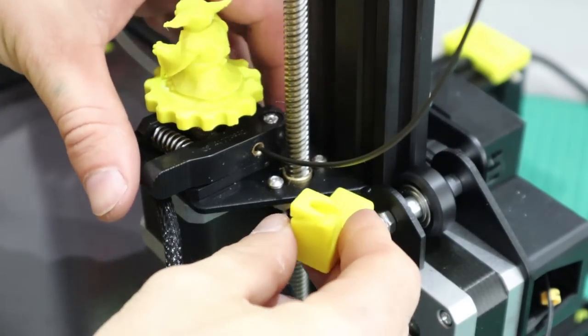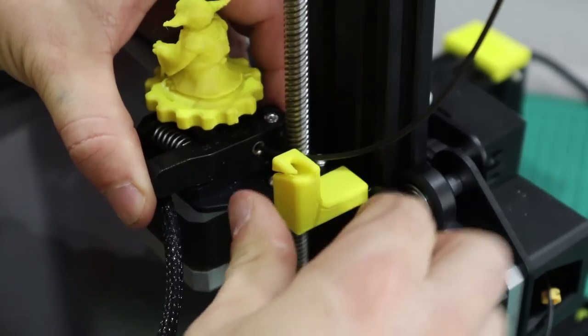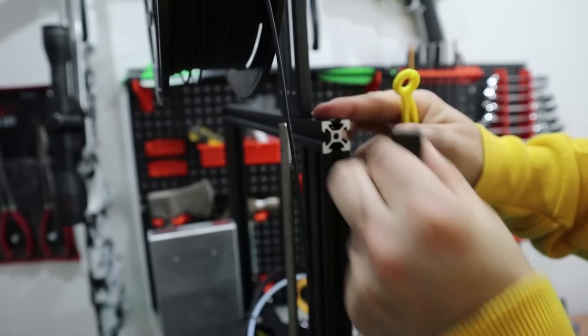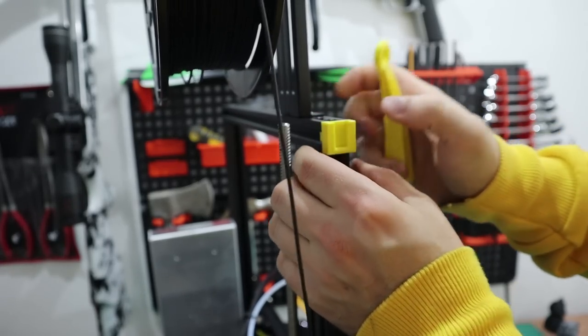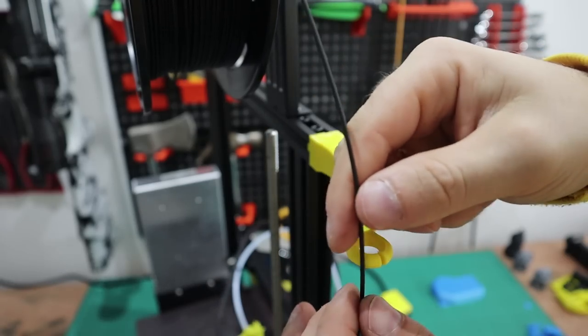Another awesome mod is these filament guides. The bottom one stops the filament rubbing the turn screw, and the one I chose has a cutout so you can easily clip the filament in place. There's also a top filament guide — you just pull off the end cap, clip the small piece in place, then slip the top filament guide in. This one has a cutout as well so the filament clips in easily.